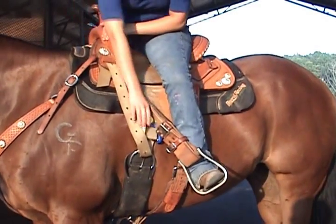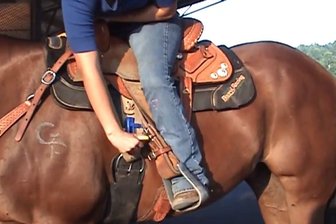No need to get off your horse to re-tighten your cinch. Just ratchet the handle a few times.